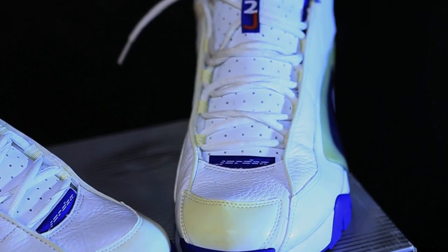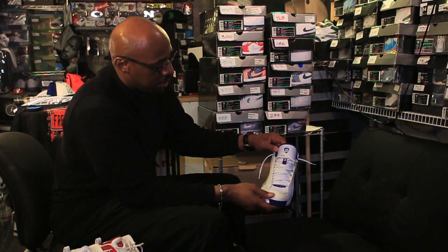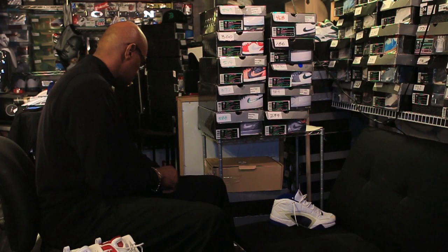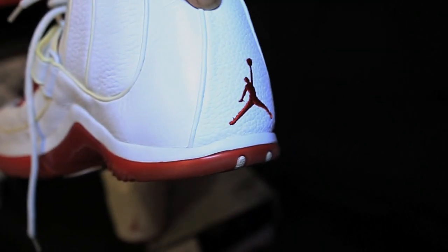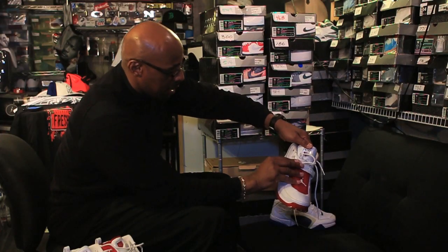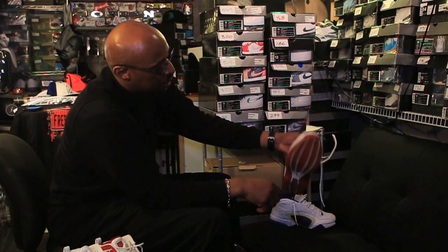This one here — if you're familiar with the Jordan 14, it has a little symbol there at the top of the tongue that's on the Jordan 14s. That's the outsole of the shoe. Here's another version of it, the Jumpman DJ. This one here has the Velcro strap on it — the red one. That's the outsole there.